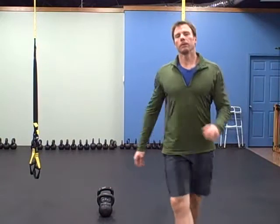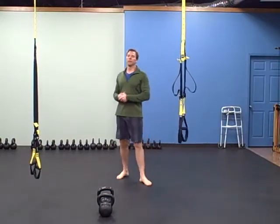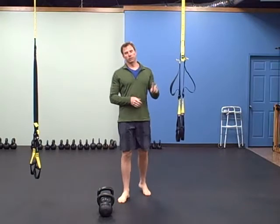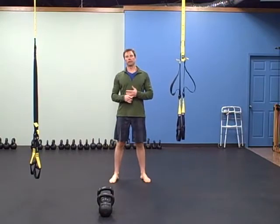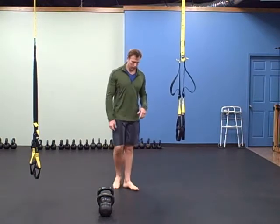Hey there, it's Robert with bugbells.com. For today's warm-up, you're going to do a minute each of every one of these exercises. You're going to pair two of them up at a time. The first one is a row machine and a burpee. If you don't have a row machine, you can do sprints — sprint for a minute and then a burpee for a minute.